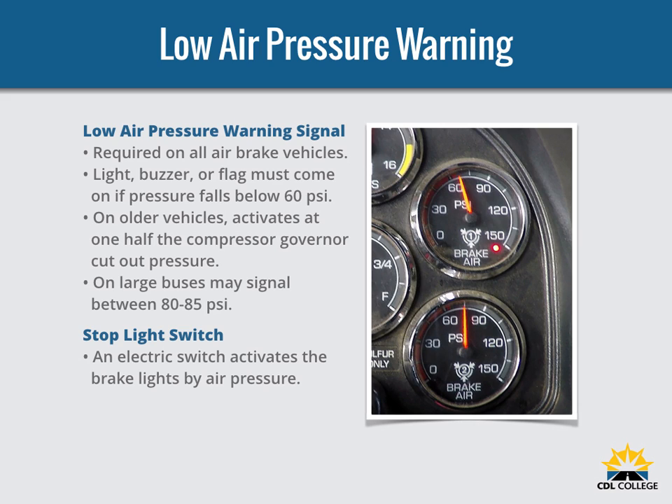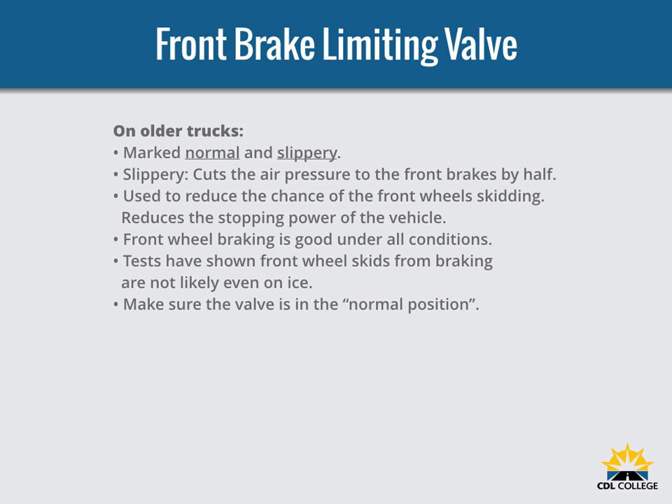Drivers behind you must be warned when you put your brakes on. The air brake system does this with an electric switch that works by air pressure, turning on the brake lights when you put on the air brakes. Some older vehicles have a front brake limiting valve with a control marked 'normal' and 'slippery.' In the slippery position, the limiting valve cuts normal air pressure to the front brakes by half. However, limiting valves actually reduced stopping power — front wheel braking is good under all conditions, and tests have shown front wheel skids from braking are unlikely even on ice. Many vehicles have automatic front wheel limiting valves that reduce air to the front brakes except when brakes are applied hard at 60 PSI or more, and these cannot be controlled by the driver.